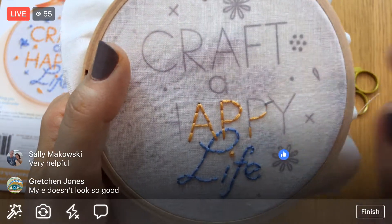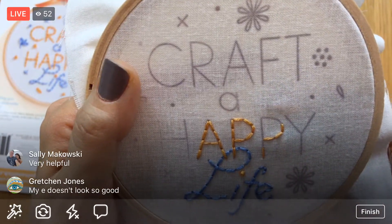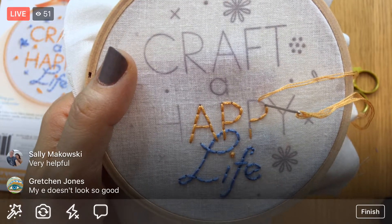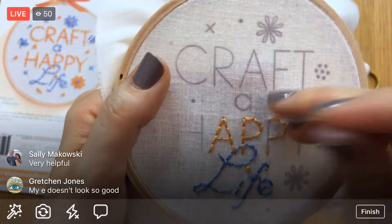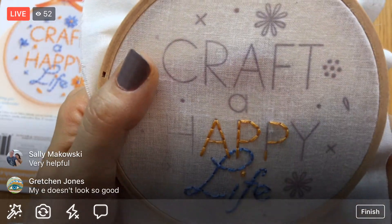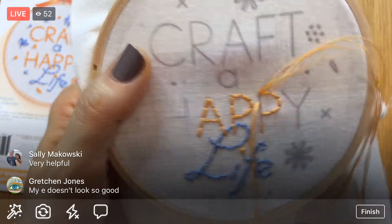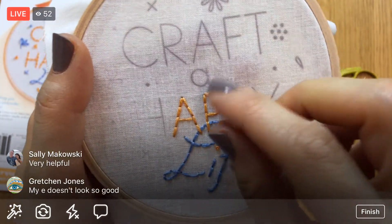For French knots, keep practicing — it gets easier. Think about those three things again: if it turned out as a straight line, if you pulled it through, or if it's getting really loopy, you're probably missing one of those three steps. After that it just takes practice, and we've got French knots all over the place in this design so there'll be lots of practice!